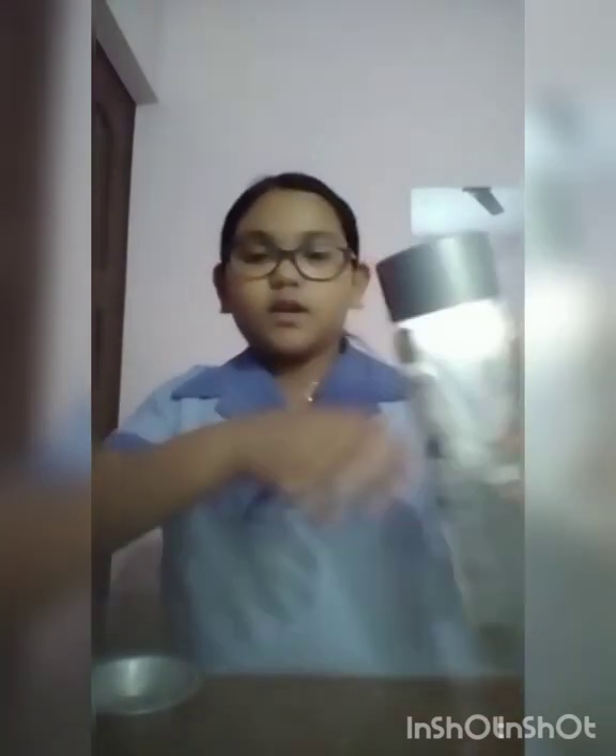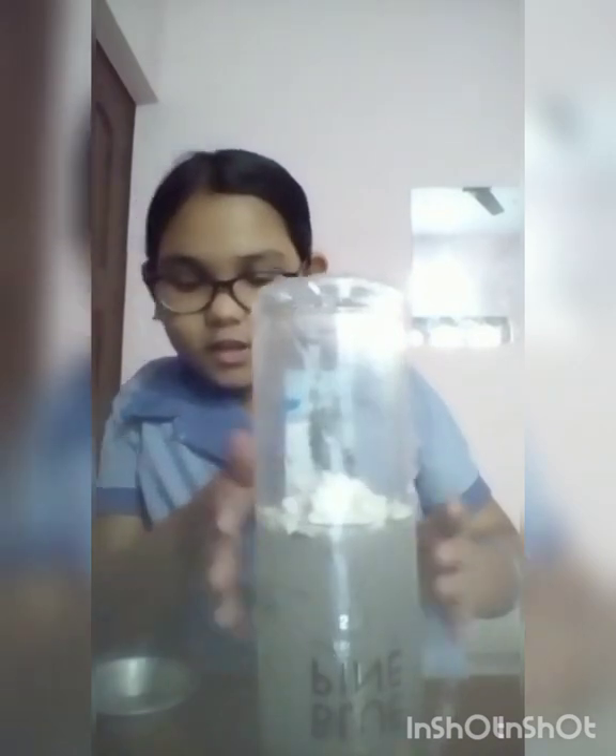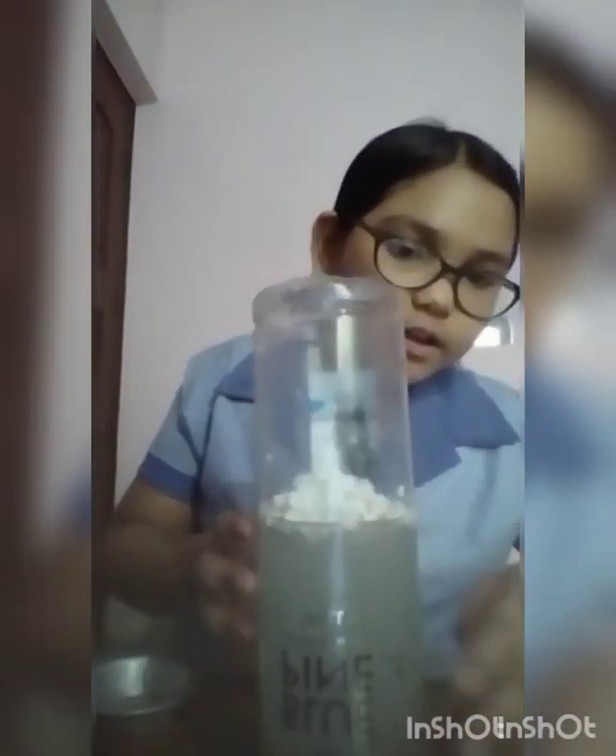It is looking pretty colorful with so many papers inside. After shaking and mixing the paper, just shake it and as you can see, it is looking as if a tornado is going on in the bottle. Thank you.